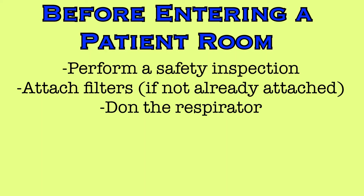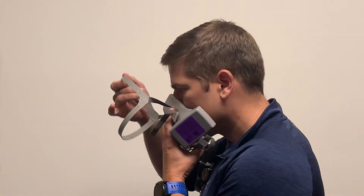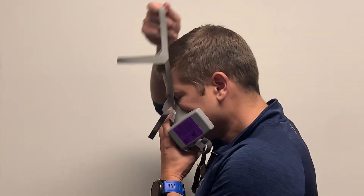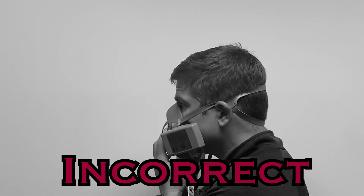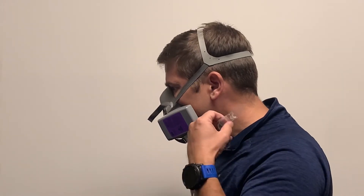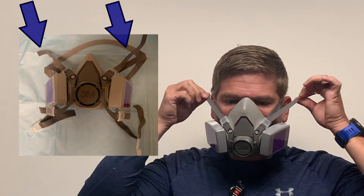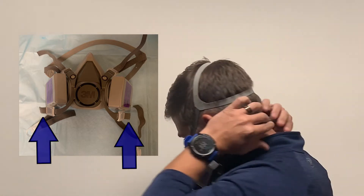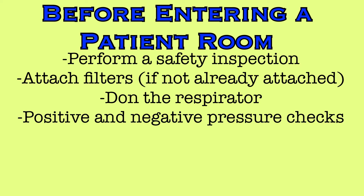Now it is time to don the mask. First, hold the mask in position over your nose and mouth. The mask should be positioned low on the bridge of your nose for the best fit. Then pull the head harness onto the crown of your head — do not pull it onto the back of your head. Now connect the bottom straps behind your neck. Adjust the straps by pulling the exposed ends, positioned at the top front of the mask for the head harness straps, and below the mask or at the back of the neck for the neck strap. With your mask in place, you will perform positive and negative pressure checks before entering the room to ensure you have a good seal.